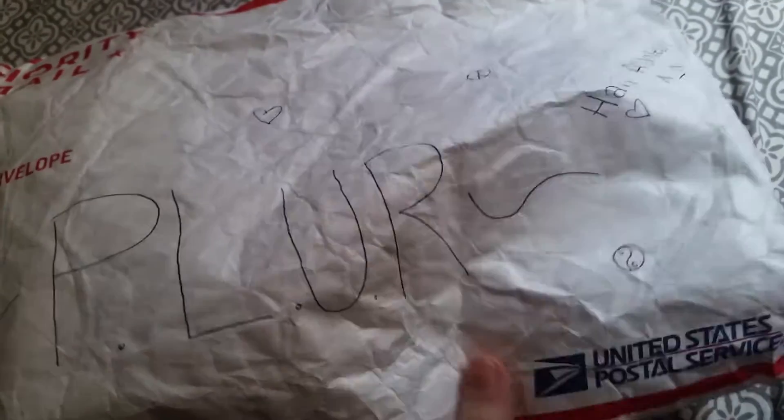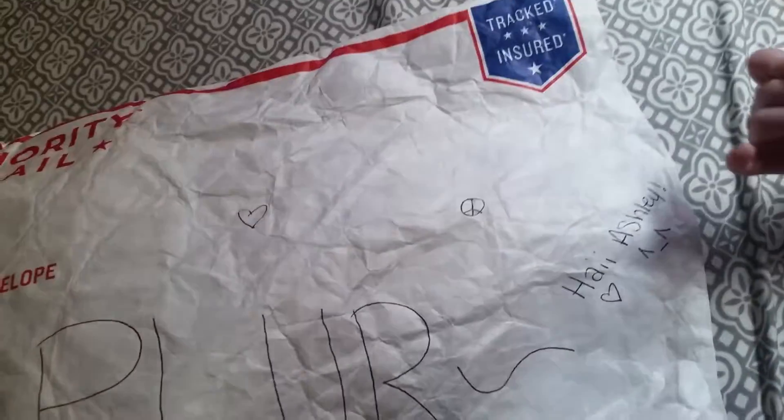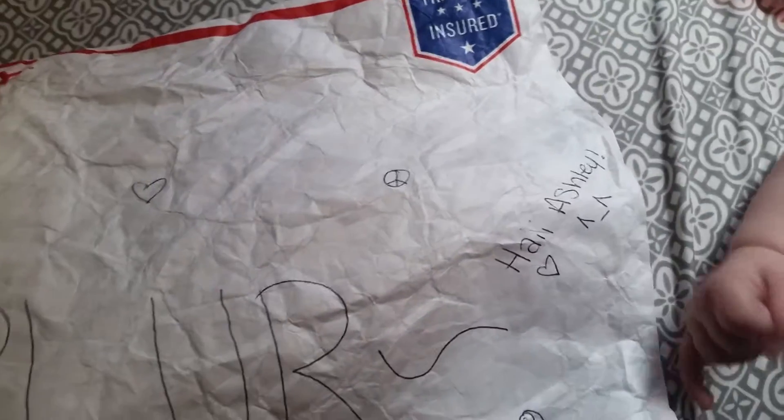Hi guys, I'm gonna do a packaging opening kandi video and it's from Andrea. On the back it just says 'plur' with tons of hearts, peace signs, yin yang, smiley face. It says 'hi' — actually 'hi' — and inside there's a little hand.